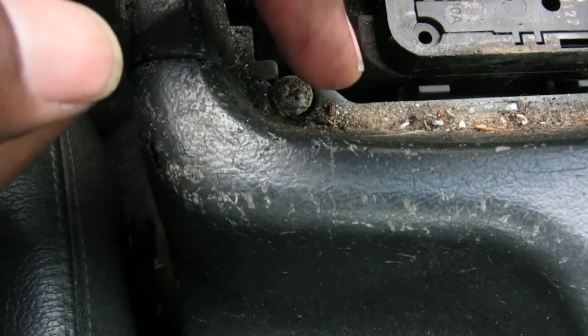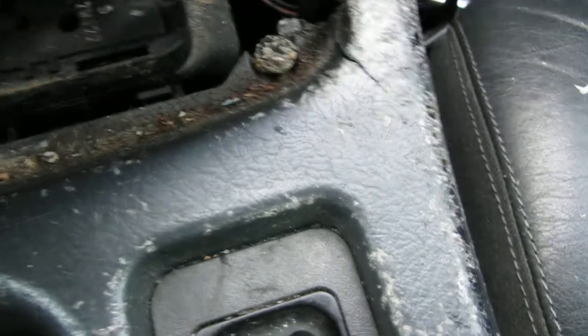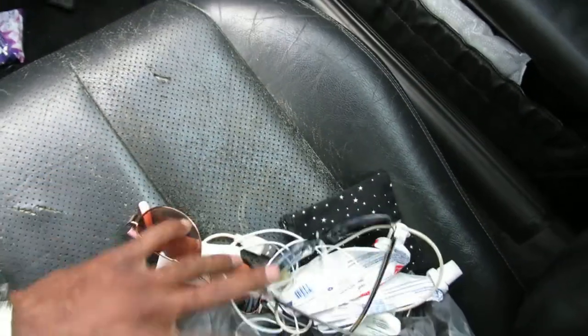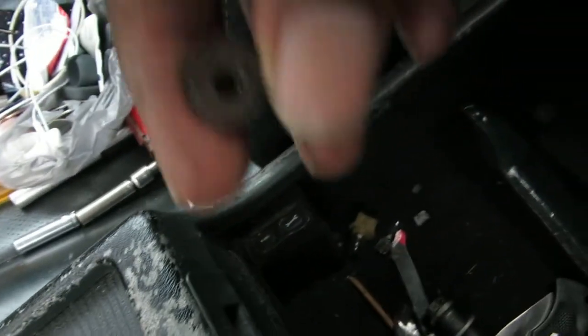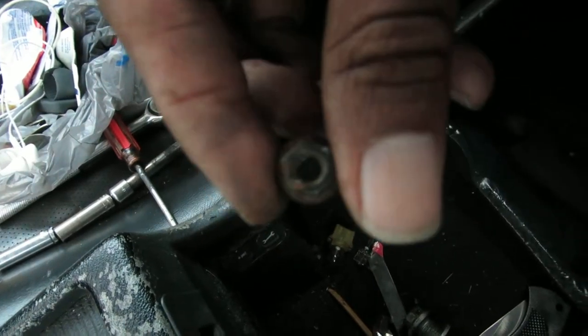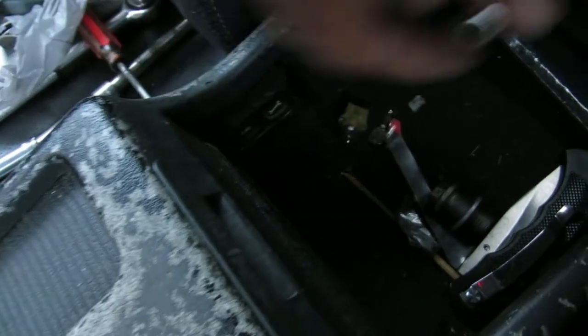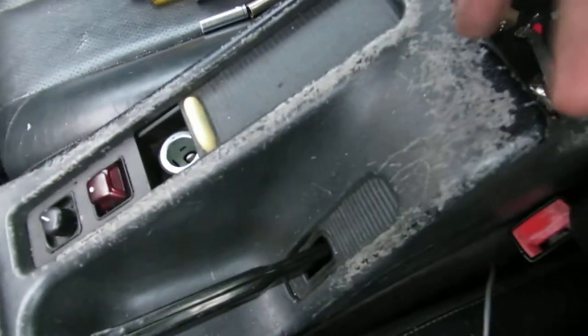Once you pop that up, it's gonna be two screws — see that one screw there, and there's gonna be one screw right here. There's gonna be two of these in the back — one right there, one right there. Just get a 10 millimeter and take those down, then you can pull the whole dashboard straight up.